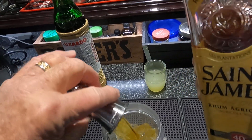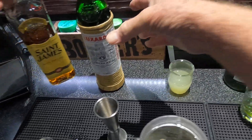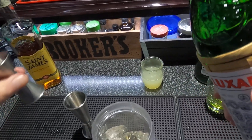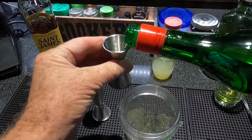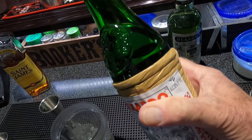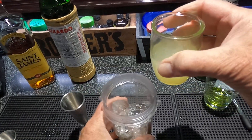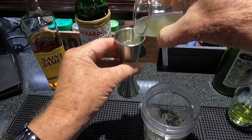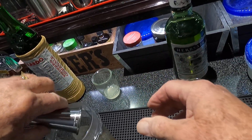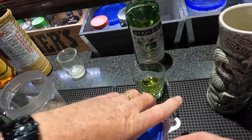I normally don't blend, but this recipe calls for it. One and a half ounces Luxardo maraschino cherry liqueur, one and a half ounces, and two ounces lime juice — you can get fresh limes in the store. And two teaspoons of caster sugar.